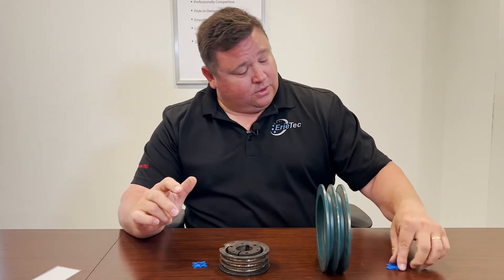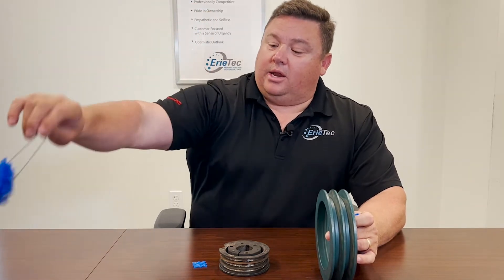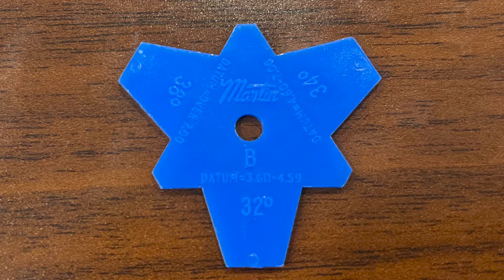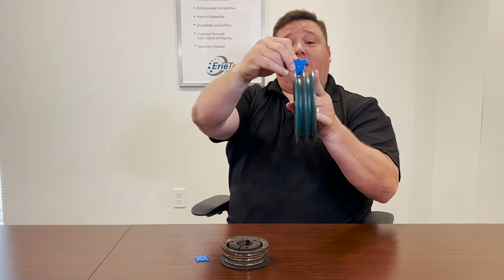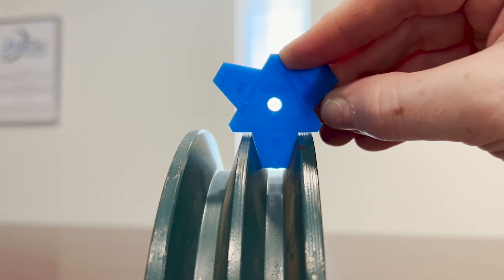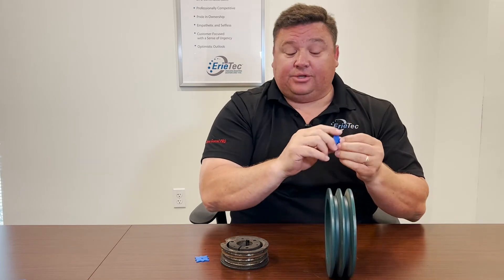These gauges come like this, and if you ever need any just let us know and we'll deliver them to you. They're all labeled — this one is labeled for B belts. What you do is take the gauge, put it into the wedge of the shiv, and point it up to the sky or toward a light. What you're looking for is any light seepage through the edge of the shiv and the edge of the gauge.